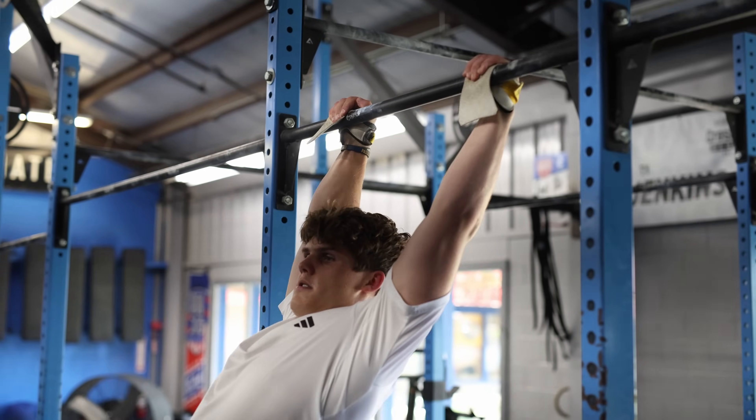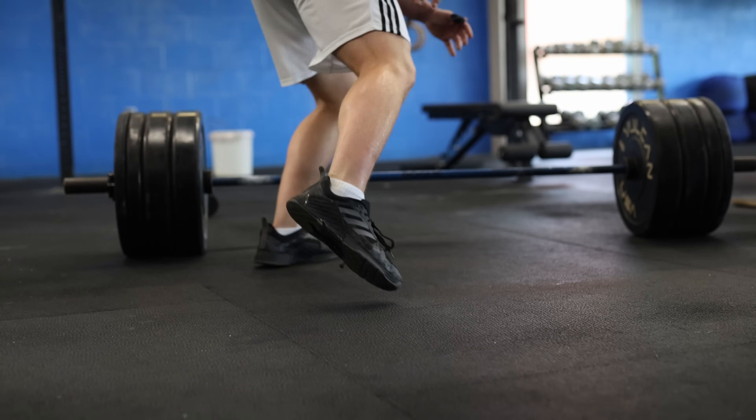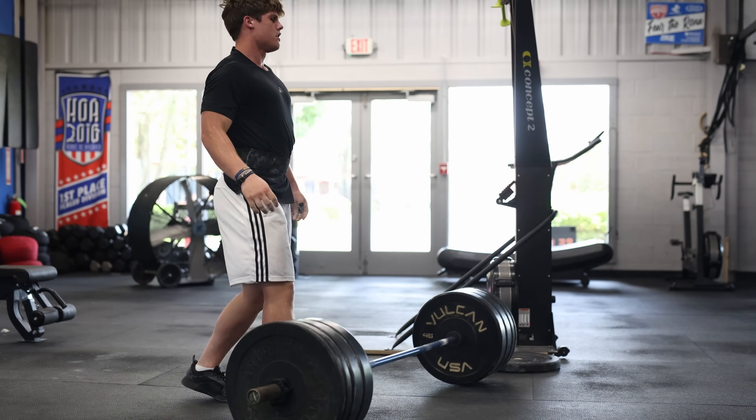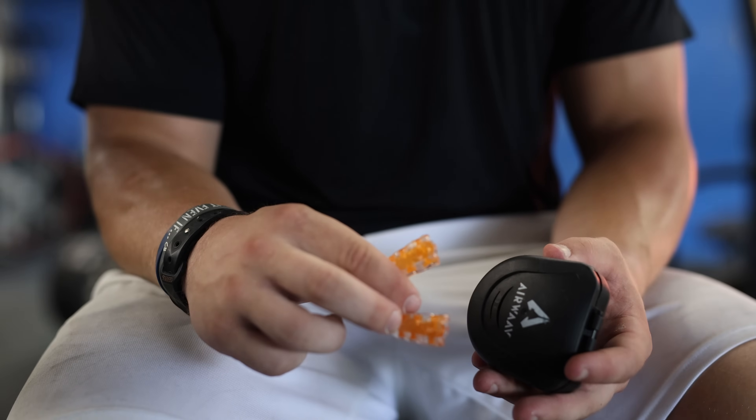As a CrossFit athlete, the Airwave is an important tool because many of the workouts we do involve a high heart rate and lots of breathing, and anything that helps you be more efficient with your respiratory rate is going to be an important tool for success.